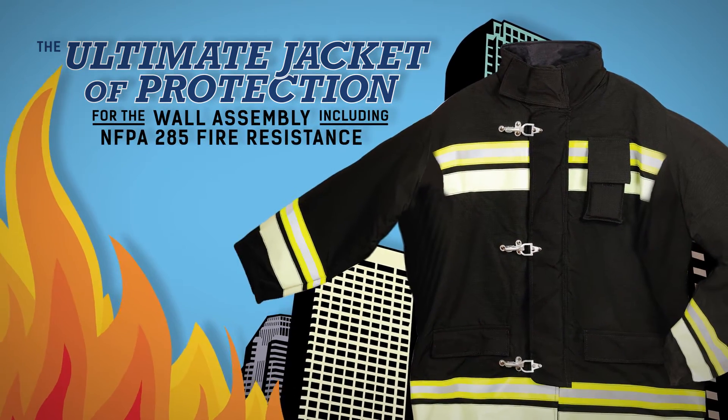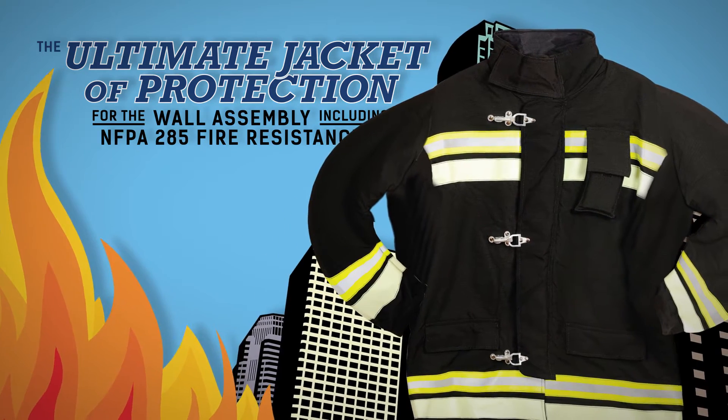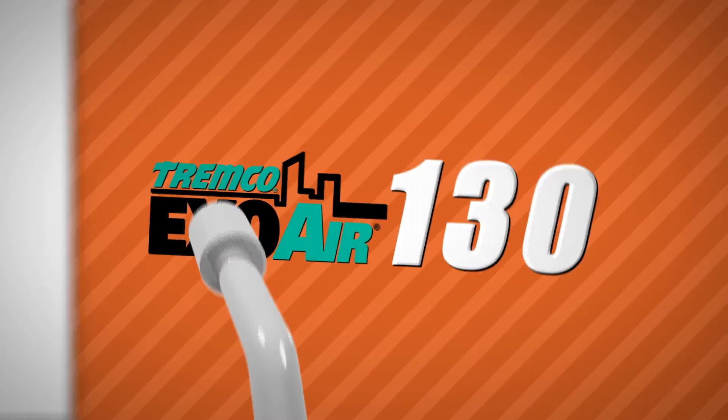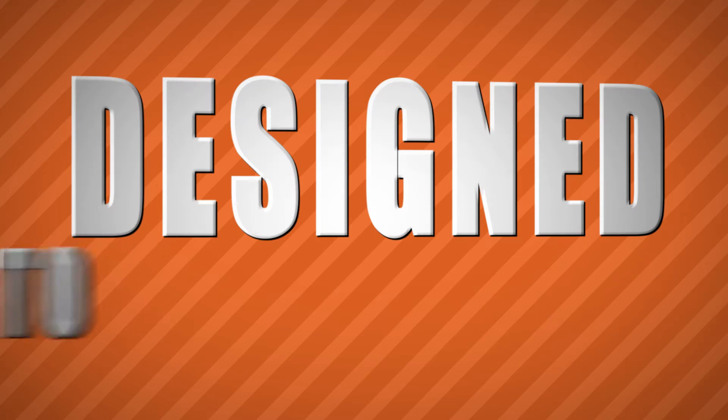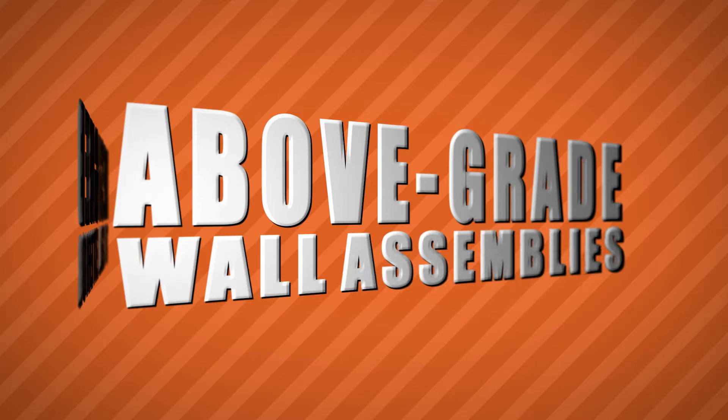Including NFPA 285 fire resistance, EXO AIR 130 is a monolithic elastomeric membrane designed to seal exterior above-grade wall assemblies.